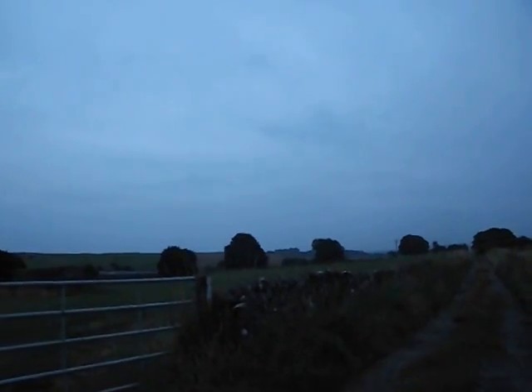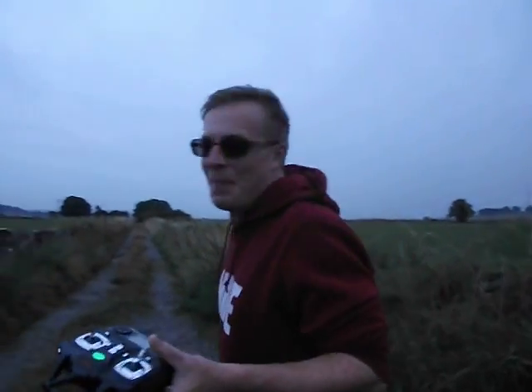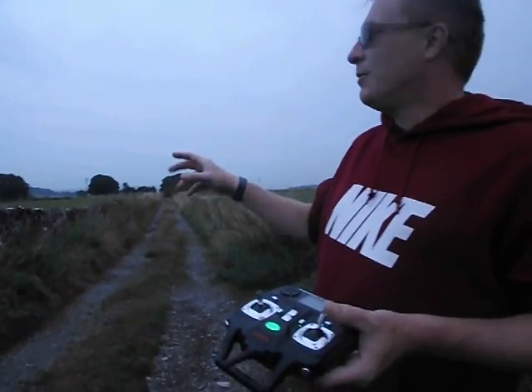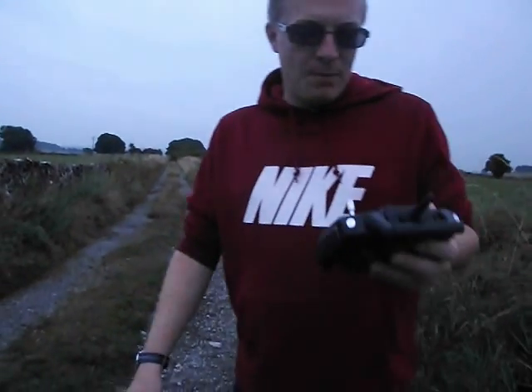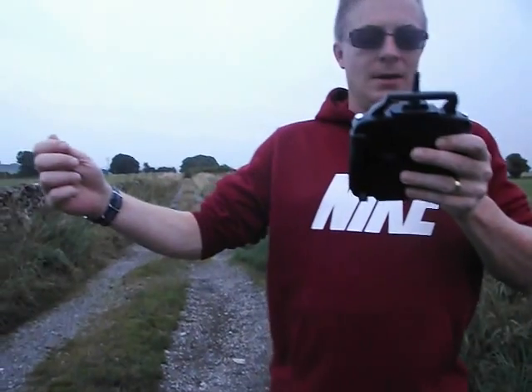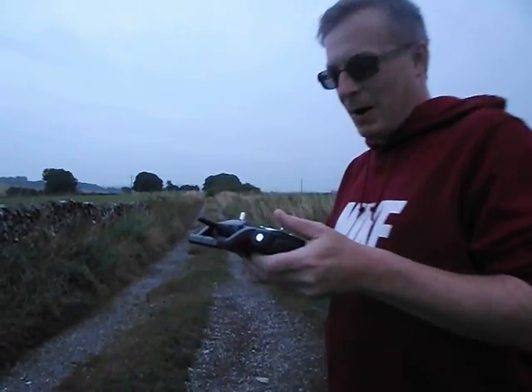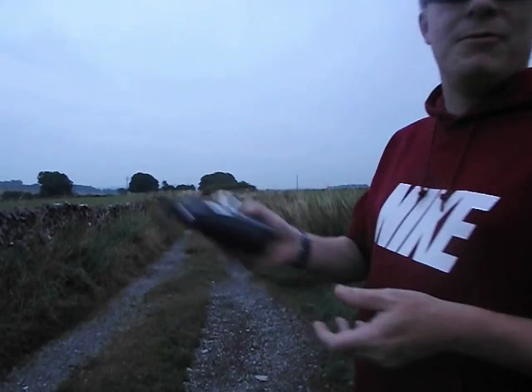And there it is. So that's the test with the upgraded 600 milliamp battery. We'll have the times on screen now. You'll have worked out which one lasted longer because it's on the video. So I hope this helped, and have fun with your quadcopters.